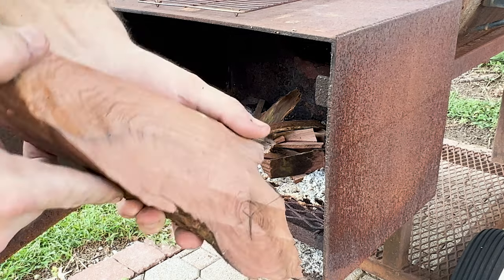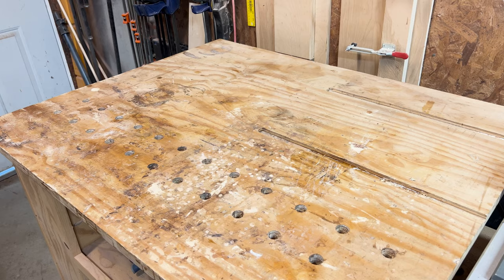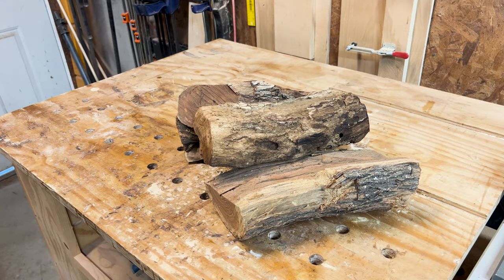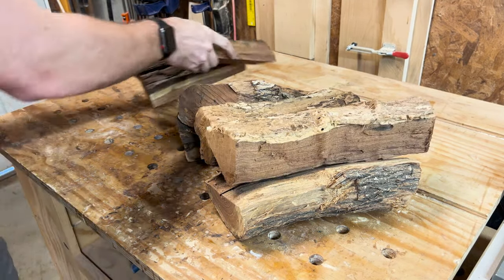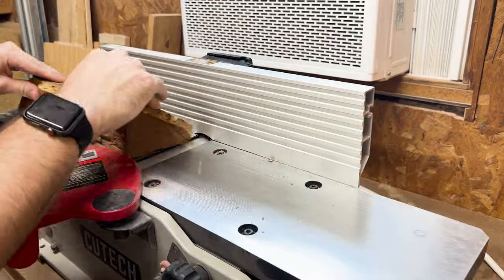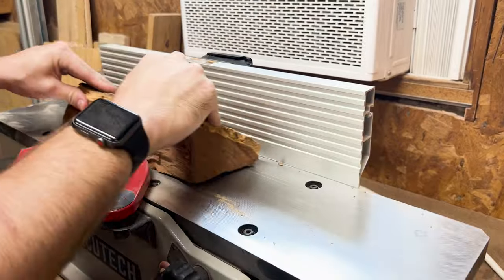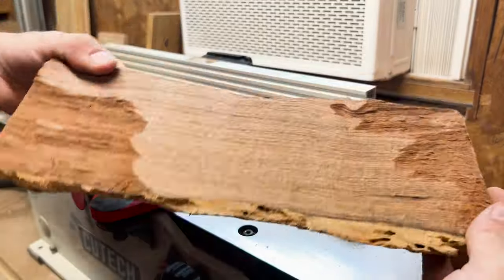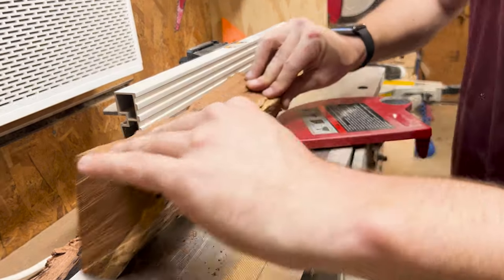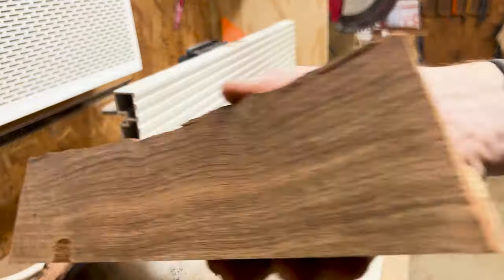I started to cut up some of the pieces to use as kindling to start cooking some ribs, but then I kept noticing just how tight the grain was, and after I split it I could actually see the color that hadn't been oxidized away by sitting in the bag. I was looking at it for a while and I realized I needed another project and I thought I could make something cool out of it. So after looking at it for a while and wondering what I could make out of such short pieces, I settled on some cooking utensils.